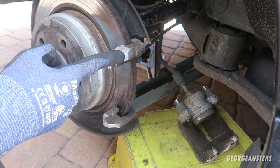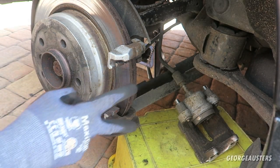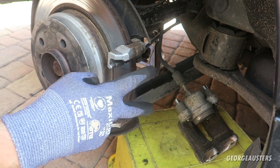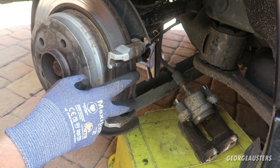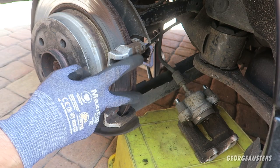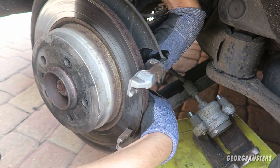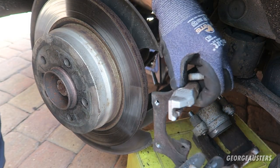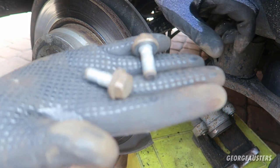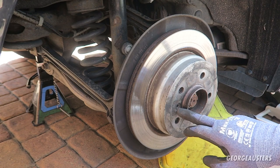Let's get on to removing the caliper bracket and then obviously the disc as well. To remove the caliper bracket there are just two 16mm bolts on the back. These weren't anywhere near as hard as the slide bolts were to remove - they removed fairly easily with a breaker bar. There we go, that's the bracket off.